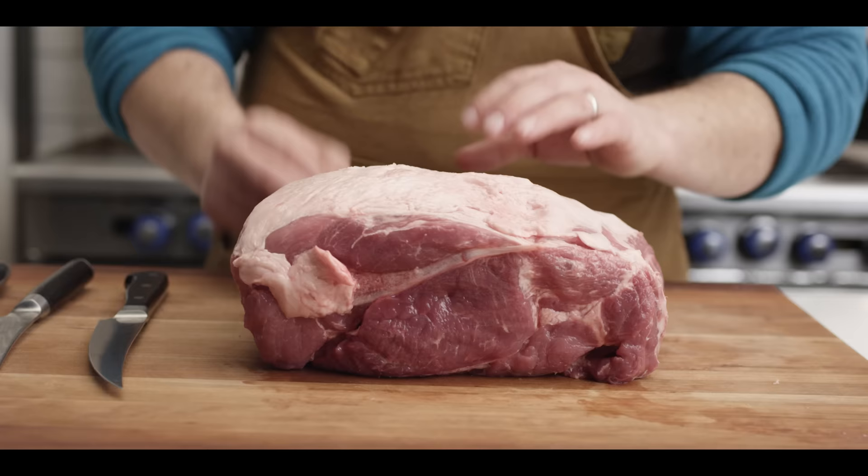Hey everybody, I'm Chef Tom with ATBBQ.com and today I want to show you how to trim a Boston Butt Pork Shoulder. One of the most approachable barbecue meats is the Boston Butt Pork Shoulder, or the Pork Butt. This is something that's really easy to jump into as a beginner, but even the pros are still perfecting their pulled pork, their sliced pork, their pork butt in general. Today we're going to talk about the anatomy of the pork butt, how to trim it to really help yourself out when you're cooking it, and the tools you need to get there. So let's start off by taking a tour of the pork butt.